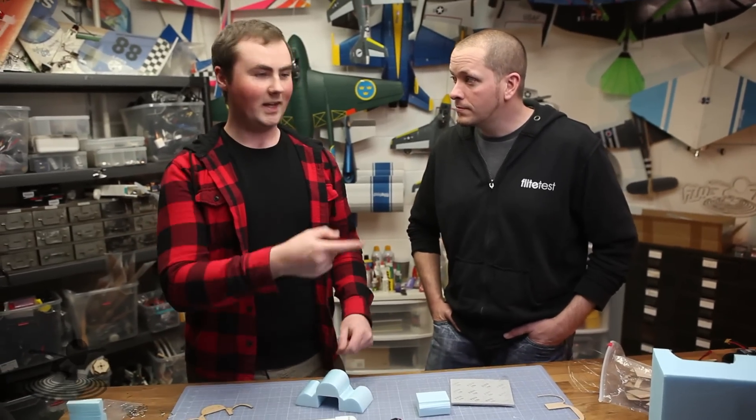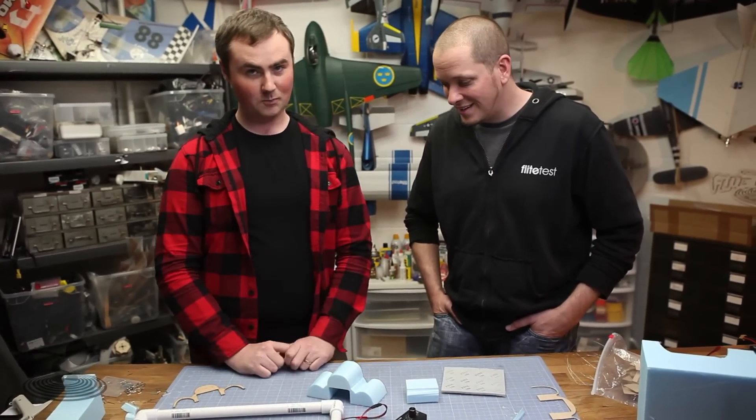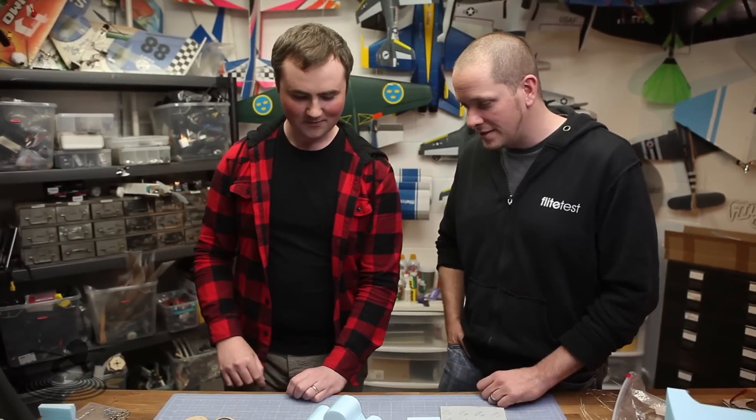Thank you guys for sponsoring Flight Test by buying stuff at our store — you guys are keeping us ticking and doing a great job. By doing that you allow us to do cool stuff like the vegan and show you how to do this foam cutting — really simple stuff. Check back regularly on flighttest.com and our store — there are always new products and new articles. Rate them as well. See you next time!